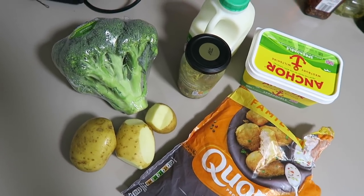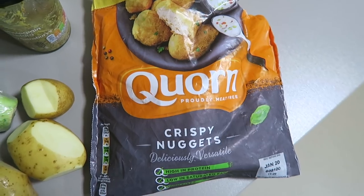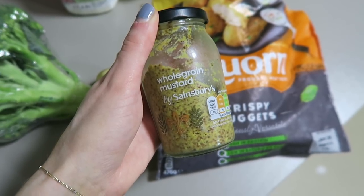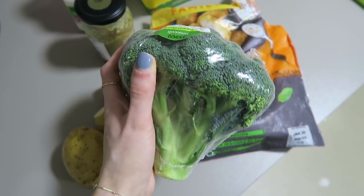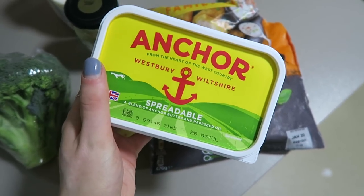This next meal is definitely one that is more of a comfort food for me. Quite often if I'm feeling homesick or a bit down I will have this meal. So the things you'll need are some potatoes, Quorn chicken nuggets — I'm not vegetarian but I really love these, they're just so yummy — some wholegrain mustard, which is optional but it makes the mash taste really yummy, some broccoli, some skimmed milk, and some butter.